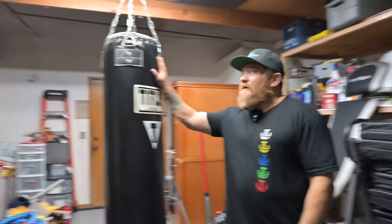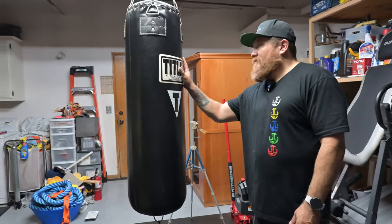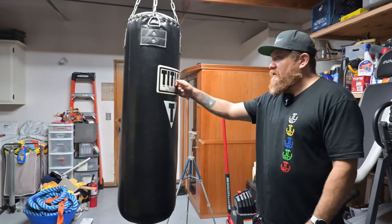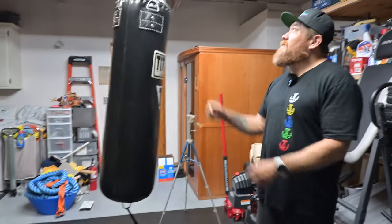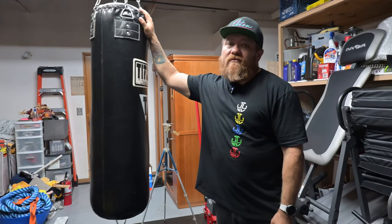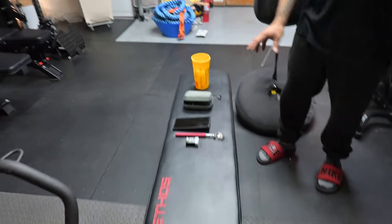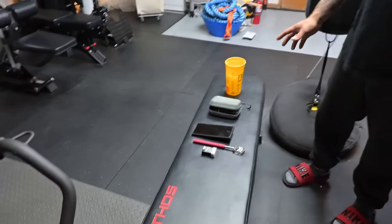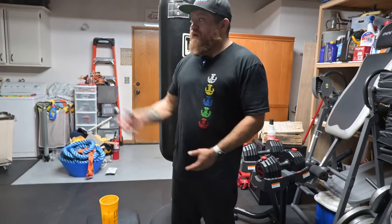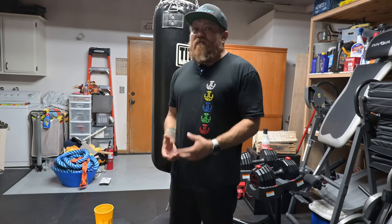The next thing — when we first bought our house this is one of the things we bought, and we finally hung it up. It's cool if you just want to come out and get some quick cardio, get some bag work in. It's pretty heavy and it doesn't move much, so it does a good job. I got a killer deal on it. And then we also have a little ethos bench here. This never gets put away because we're either working out over here or over there — if we're multiple people in here we can do multiple things. It's about making the space that we have valuable.